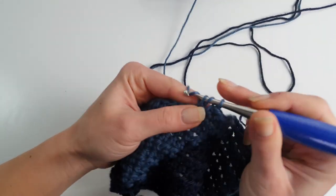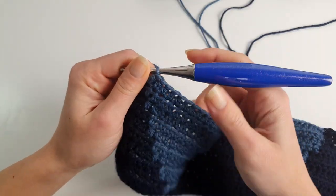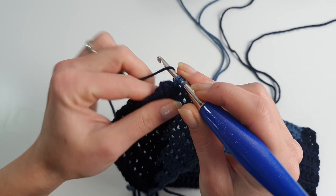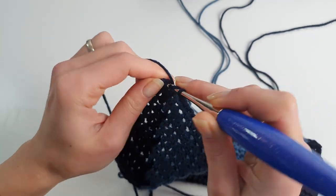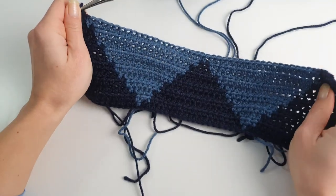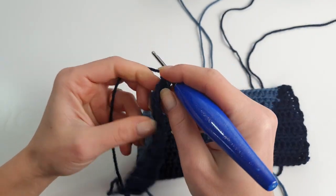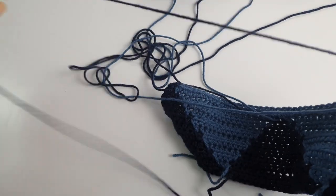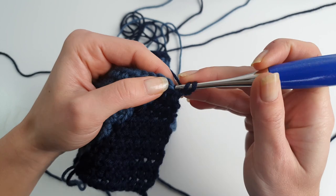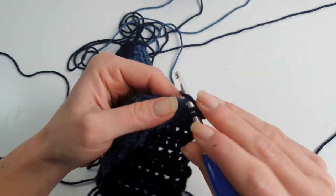I'll work these 21 stitches and finish with one dark blue stitch. Changing the color and finishing the row with one half double crochet in dark blue. From now on, what we will have to do is repeat in mirror the previous rows. The gray blue diamond will now have 19 stitches, so I'm starting with two half double crochet in dark blue.